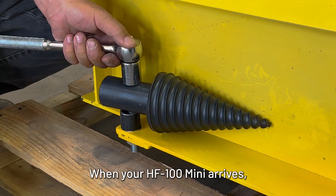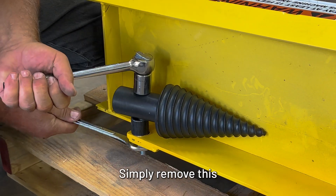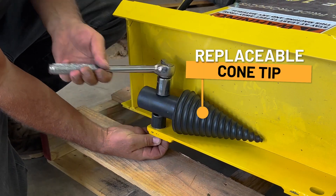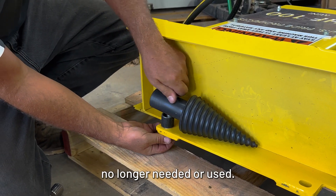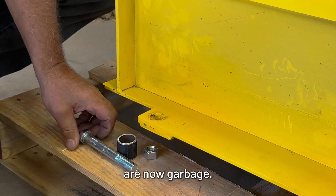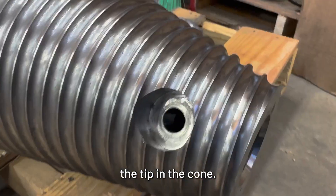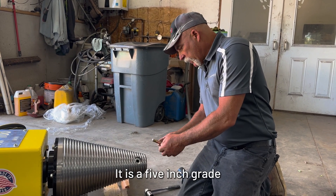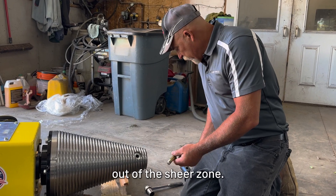When your HF100 Mini arrives, your tip will be bolted on the back side of the frame. Simply remove this retaining bolt. This bolt is no longer needed or used — only for shipping purposes. Those three things are now garbage. The tip bolts are specific for our cone splitters. It is a five-inch grade eight bolt cut off to four inches so the threads are out of the shear zone.